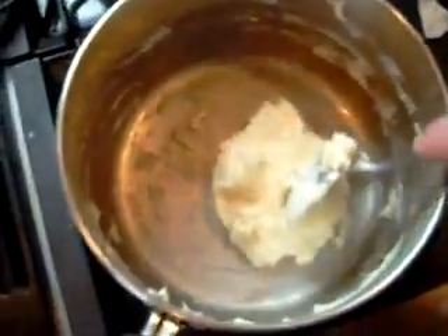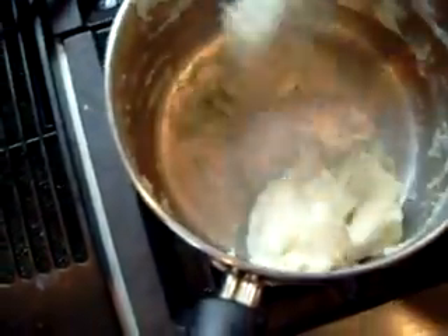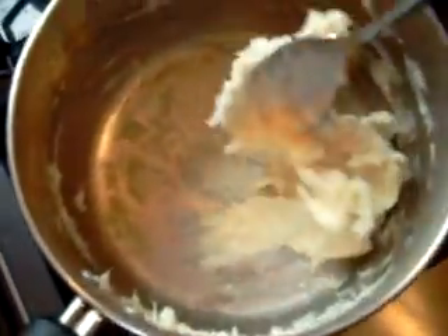We return the choux dough to the heat source after we add the flour. When it gets tacky like this and sticks together — like any dough really — we pull it, put it in a bowl, and we're going to add eggs.